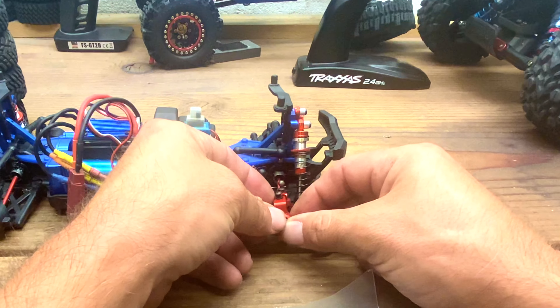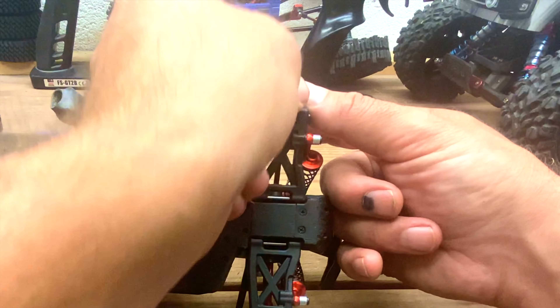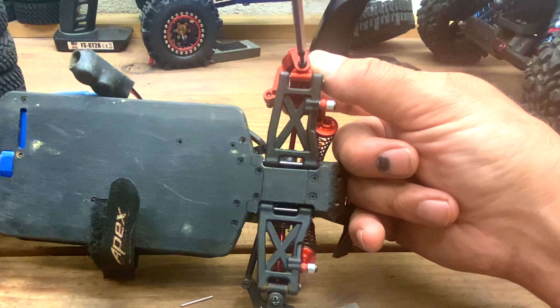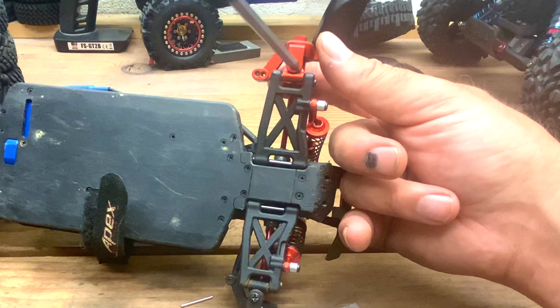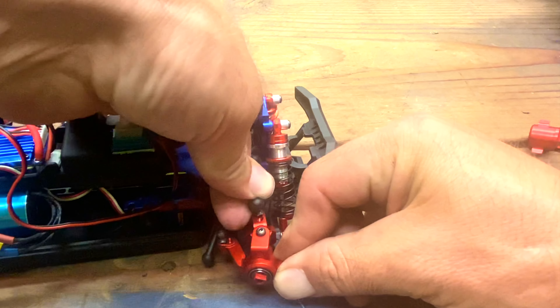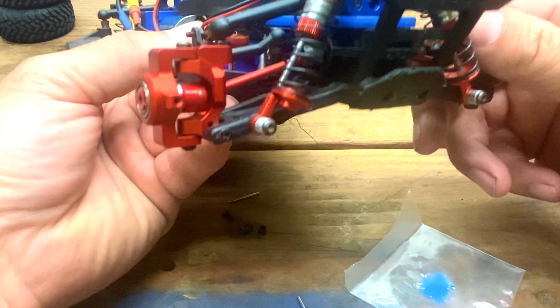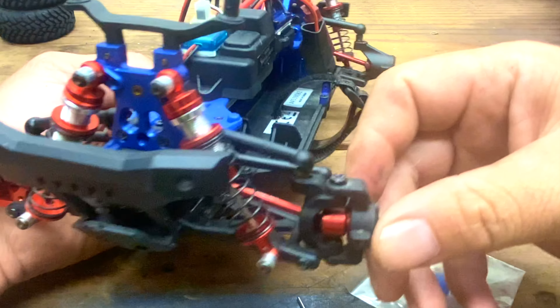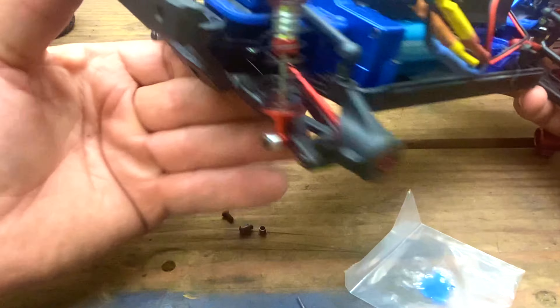That's in. Bushing on the bottom, then the screw — tighten it up, but don't tighten it too tight. Then take the links and pop them back on. That's how you do the front. It's the same process for the other side, so once I get done with this side we'll move on to the back.